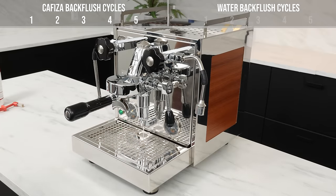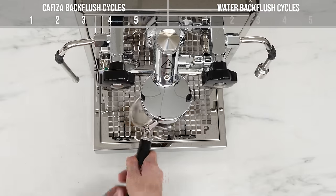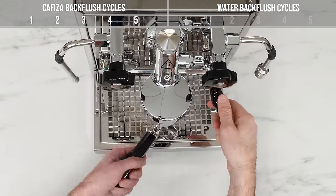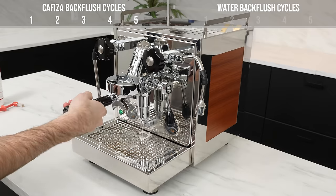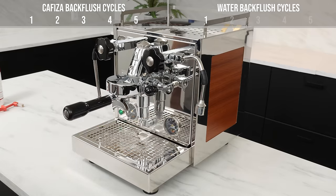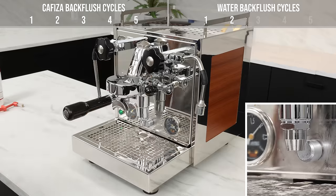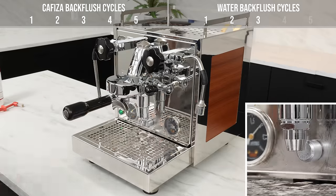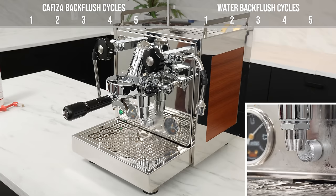You're going to repeat this cycle five times. After the fifth, remove your portafilter — you may see some soapy residue inside. Simply dump that into the drip tray or sink, rinse out the detergent, and flush the group head, then insert the portafilter again. Now repeat the process five more times with just water and no detergent, each time 10 seconds on, five seconds off. As you go, you'll see the discharge becoming less soapy and more clear. Ideally by the fifth cycle, it will be pure clean water coming out. If you still see soap, feel free to run it a couple more times.